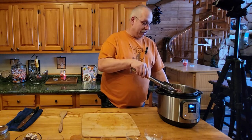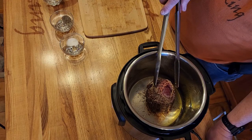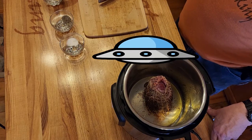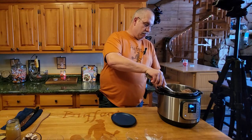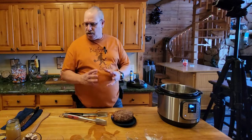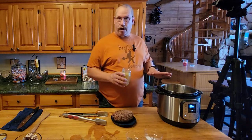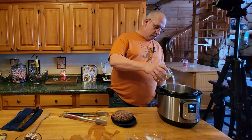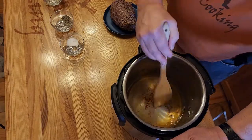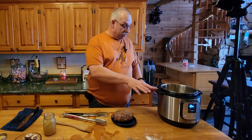Time to flip. The nice thing about the Instapot is you can stand the roast up and get the bottom, the top, the rounds - all sides browned. Now that we've got a nice sear, this is where the webbing comes in - it keeps it all together. We're going to take a little bit of our bone broth and pour it in to deglaze - break the fond away from the bottom - because people are fond of the flavor. A little bone broth and stirring gets everything loose.